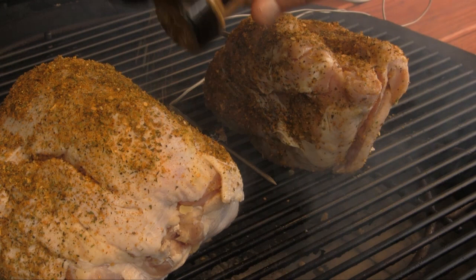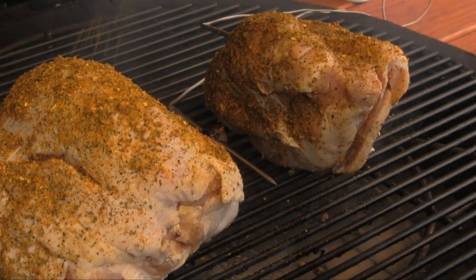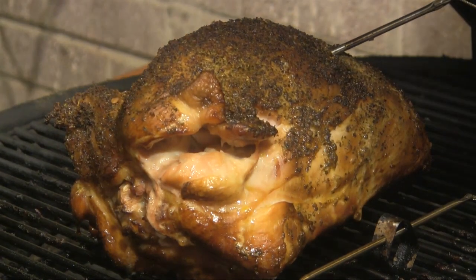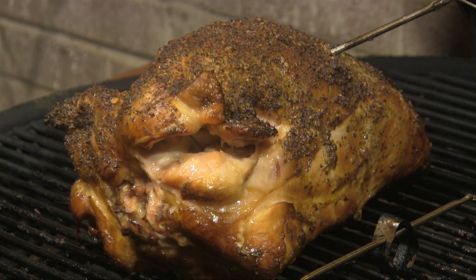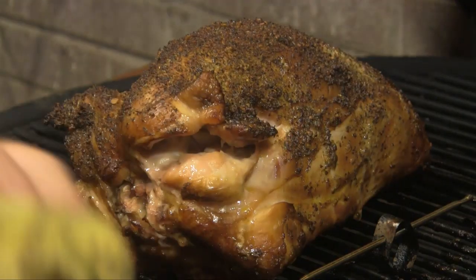I'll come back when we're ready to take the second one off, and then we'll rest it for a little bit and slice into it and see what it tastes like. I think our turkey breast here is ready — that thing's looking really good, and it smells absolutely awesome. I'm going to get this thing off the grill. We're going to wrap it in foil and rest it for a few minutes, and then we'll cut into it and see what it looks like on the inside, which is where it matters.